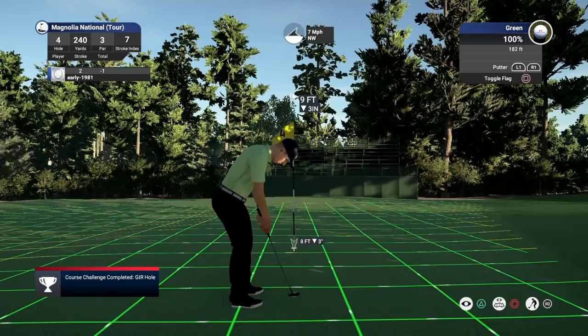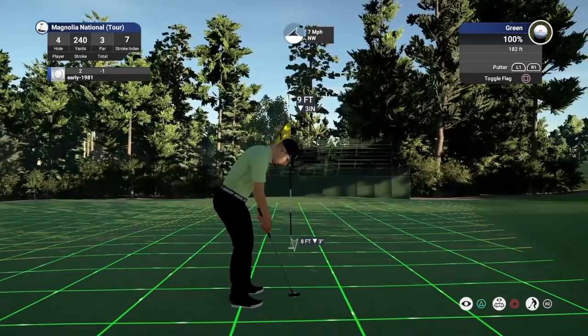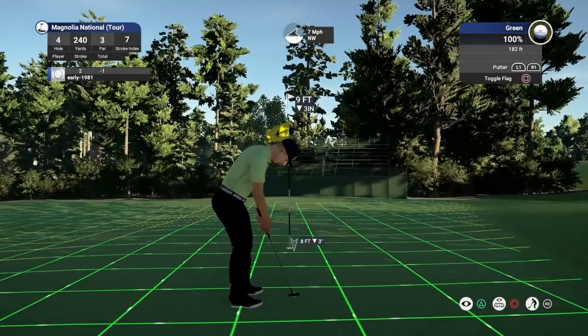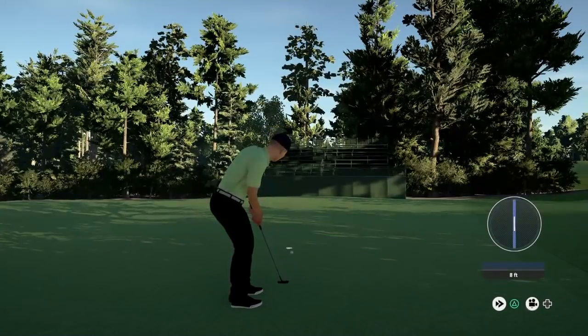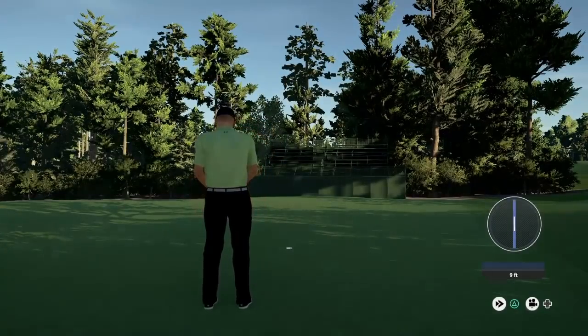Tough putt once again. Just touching this — with the speed the break is going to be over-exaggerated here. Turn, turn, turn — and we do play that well and pick up our second birdie, moving to 2 under par.